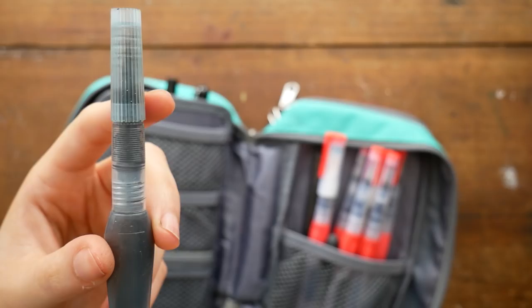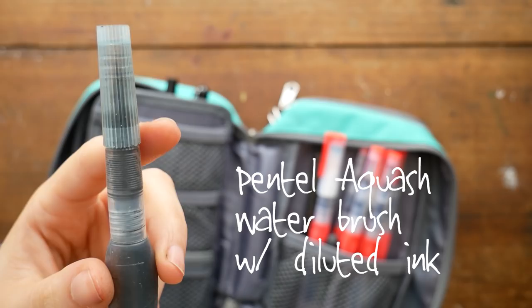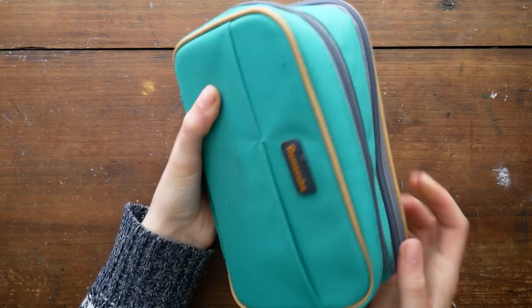This is actually a Pentel Aquash water brush that I filled with diluted ink, so it's nice for when I'm sketching and I want to get in some quick values. I can just get light ink washes that I can build up, just for concepts and ideas and things.